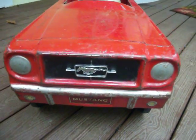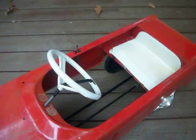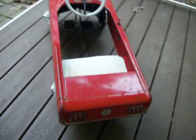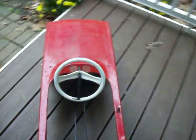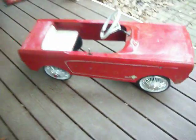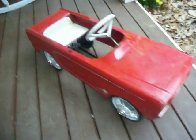Up for sale is this vintage pedal car. It's a Mustang, obviously. This is from 1965. Shows obvious signs of use and wear, which is kind of cool. It's missing a couple key items that we'll talk about. At first glance, it's a very cool collectible item.